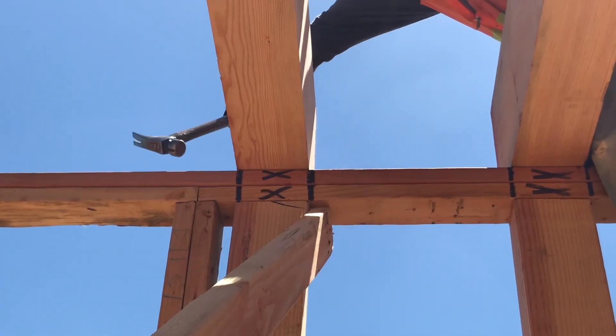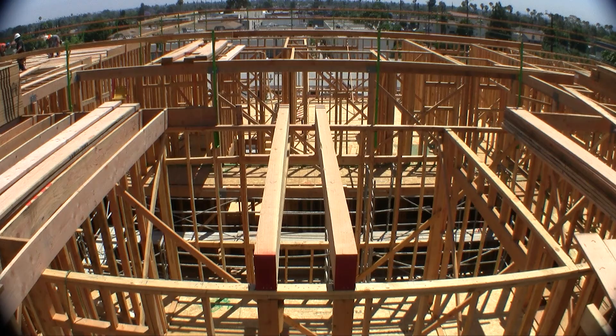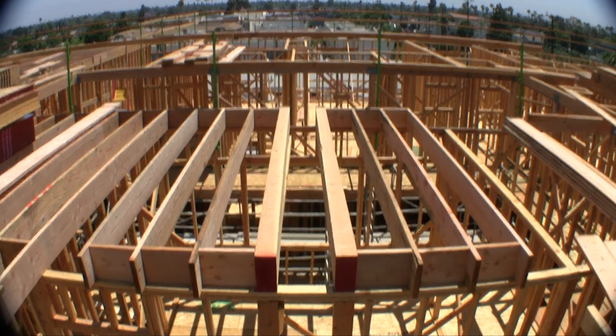Proceed with the joisting operations, making sure that one of the beams falls on the joist layout. This will save roof sheeting. When joists are complete, install blocking.